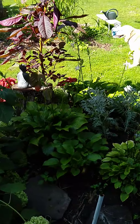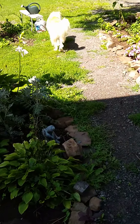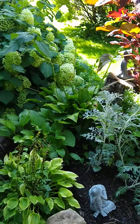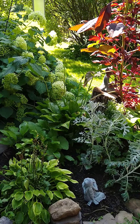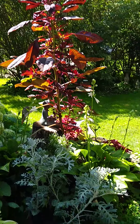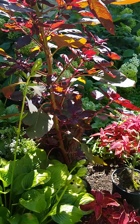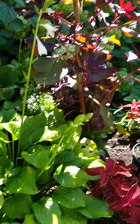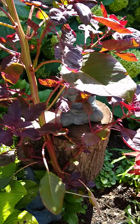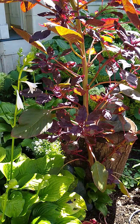Hello everyone on YouTube, it's been a very very long time since I made a video, so I thought I would do one today and show you a little bit of the beauty of the garden right now. Sometimes I look at it and I just can't believe how amazing everything looks. I have had a few projects going on this year.